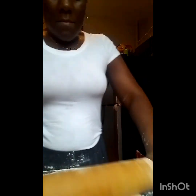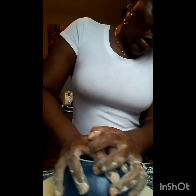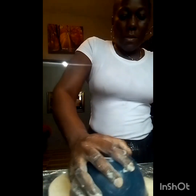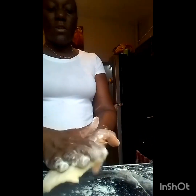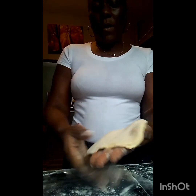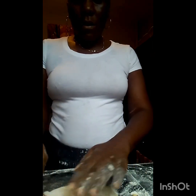So while you are doing it, it might get a bit warm, but it doesn't mean that you cannot continue - you just have to use skill. You want to ensure that you flour the surface as often as possible, based on the feeling you are getting from the dough.